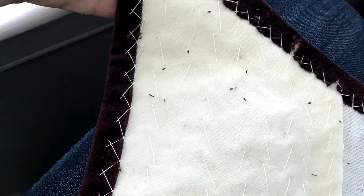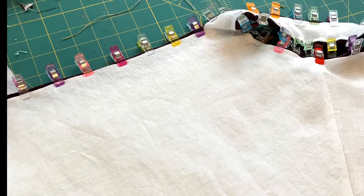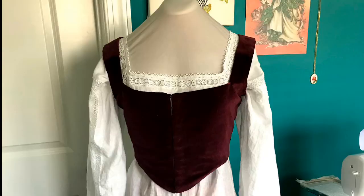Here I am stitching it down. This is my first try-on with hook and eye tape. And then I'm just adding the lining here of linen. Here's the finished product.